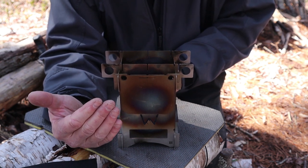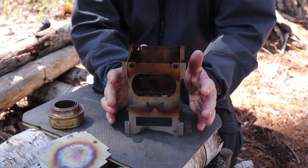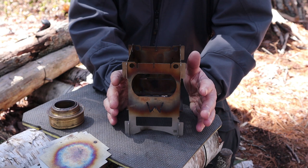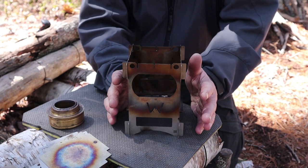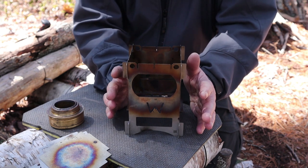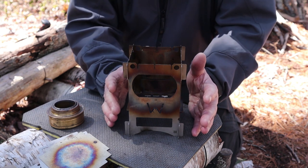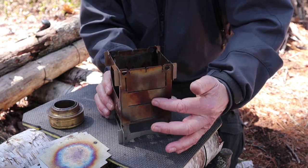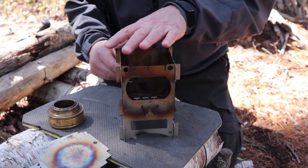Now I'll set it up for use with a Trangia. As I mentioned in the preview video, the Stormfire was designed specifically to maximize use with an alcohol stove — the Trangia is what they designed it around, but it will work with any alcohol stove that fits inside the body. The people at Wikitech added an extra slot not found in their other designs, and that's what we'll make use of right now.